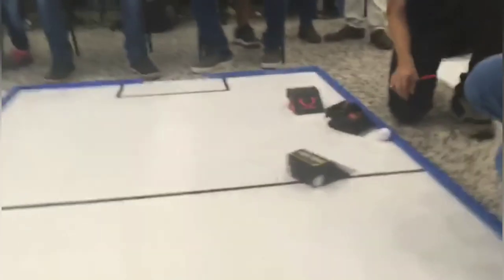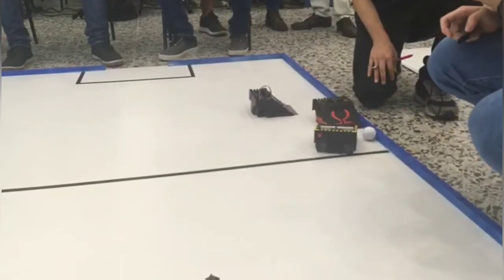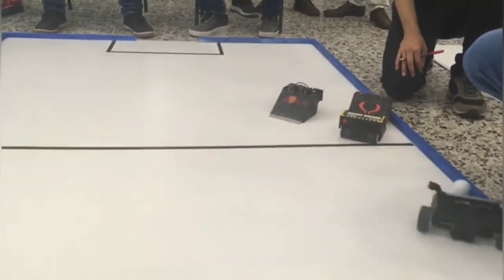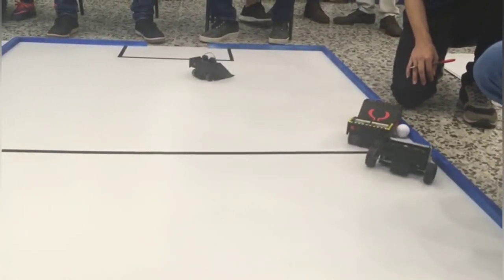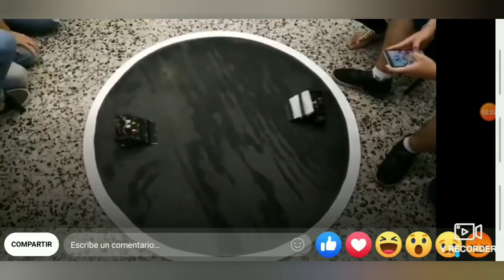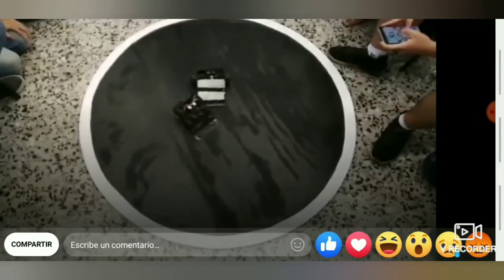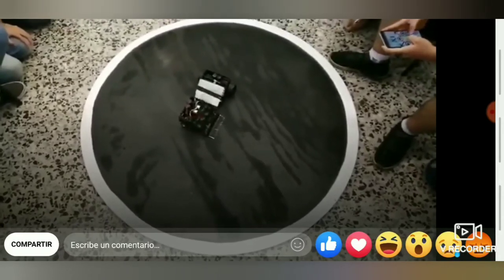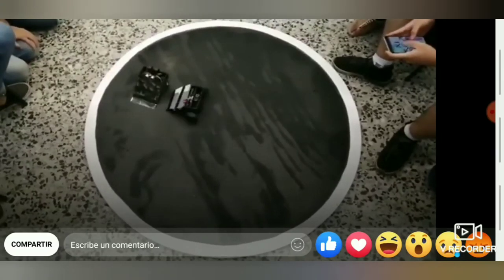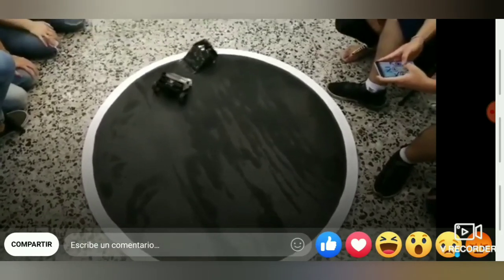When we coded only the radio control part, the robot worked pretty well and followed all the orders we sent. When we coded only the infrared part, the robot also worked well — when it detected the white line, it changed direction as planned. But when we mixed the radio control and the sensors together, we found a problem. We tried many ways to fix it. Even though the different codes worked alone, when we compiled them together they weren't working. We reviewed the code and found the trouble: the key was using interrupts. We used them and then everything worked.